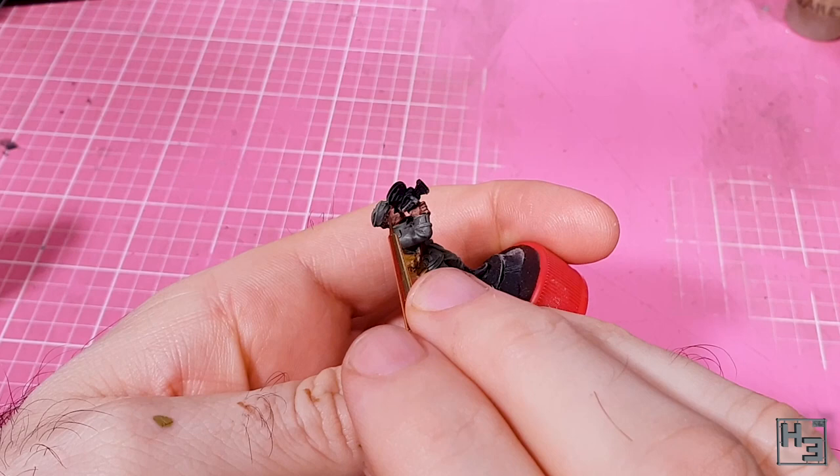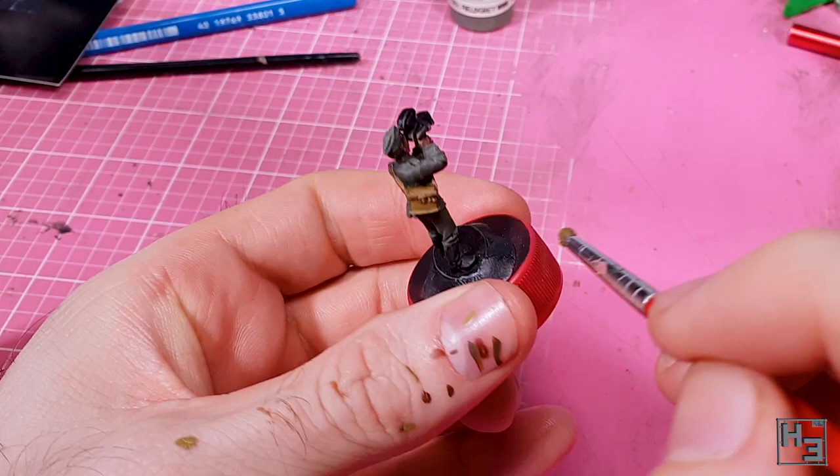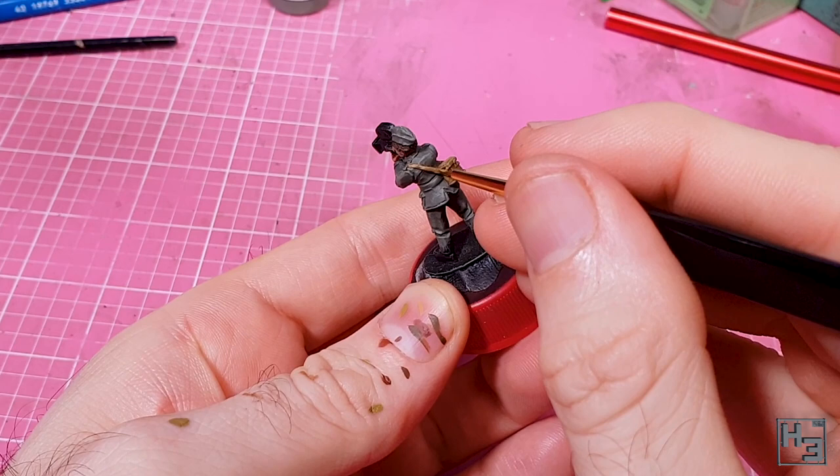Then back to the bag. I very gently drybrushed it with Vallejo Model Colour Middlestone, which is what I based it with. I used my small dry brush here, which doesn't get quite as nice a result as the makeup brush I use on bigger areas, but it does the job well enough. For the strap I used a regular brush, but I thinned the paint out a bit more than normal and applied it lightly, hoping it wouldn't totally obscure the dirty layer beneath — and it seems to have worked well enough.